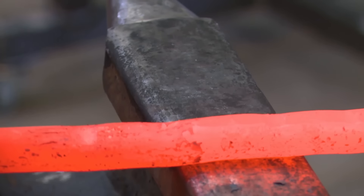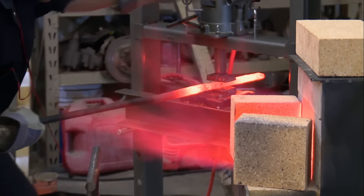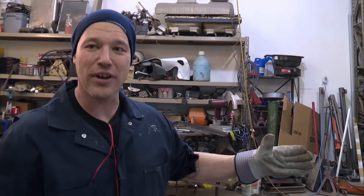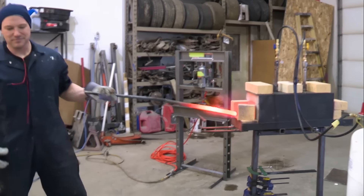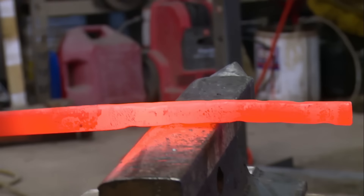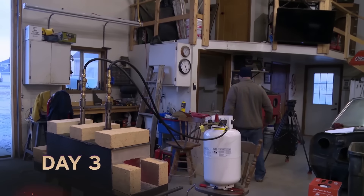Now that I'm one of two airmen left, I definitely want to be the one that shows that the Air Force has what it takes to win the Forged in Fire Branch competition. The plan for today is to draw the 1084 round stock out — it started at 20 inches and I've got to draw it out to about 35 inches to get the cross guard, the handle, and the palm along. This 27 to 28-inch sword is going to be interesting keeping it straight.